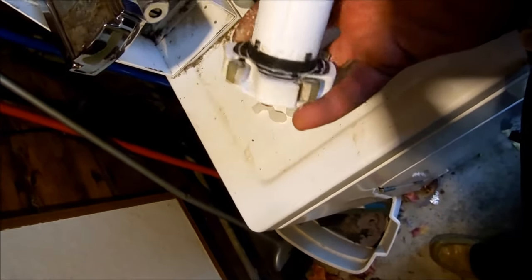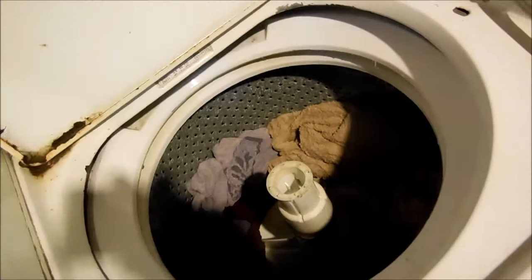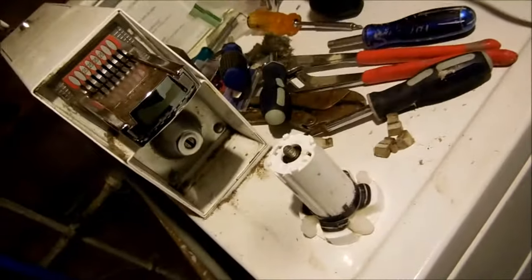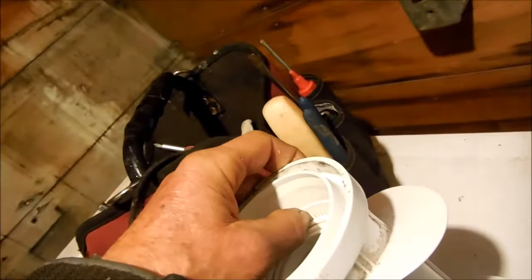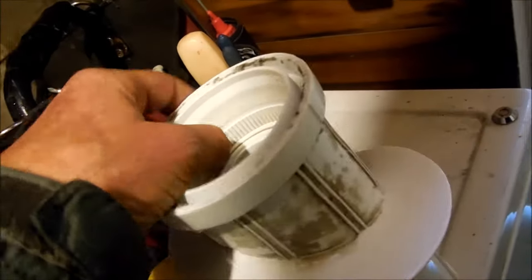We'll take this black sleeve up and then put the new agitator dogs inside there and put it back together. And that's how to fix a washing machine that's not cleaning very well — particularly the old school Kenmore Direct Drive models. They were kind of the Toyota Corollas of the washing machine era. Kenmore Whirlpool Direct Drive.